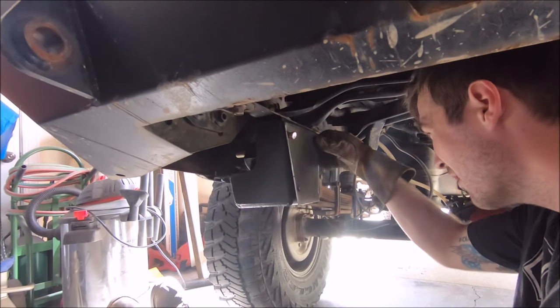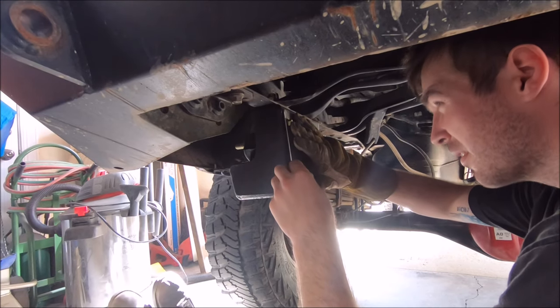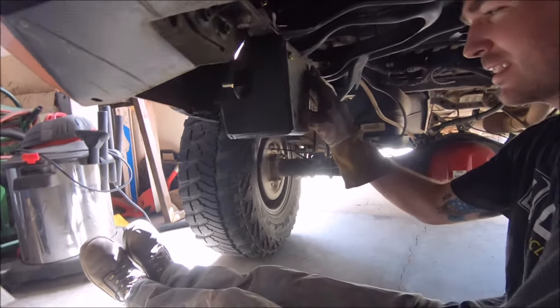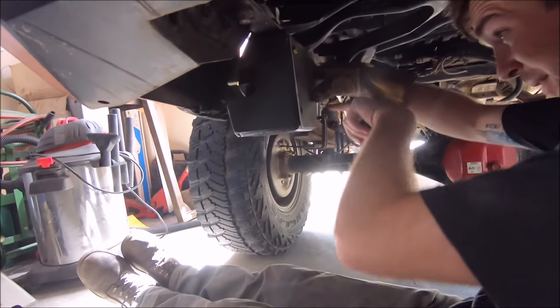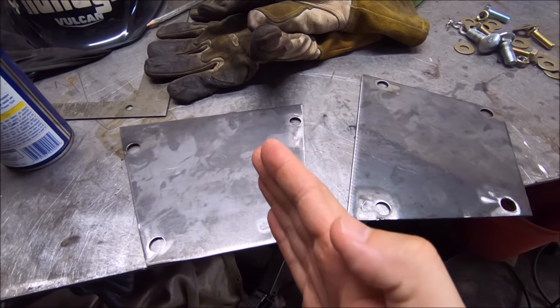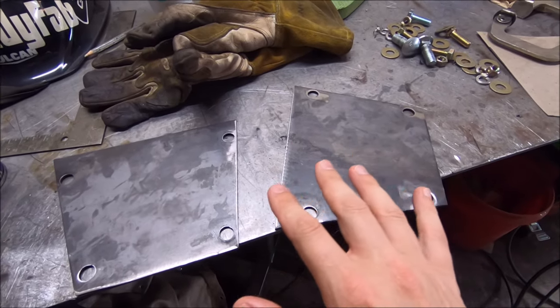Got all the holes drilled. Doing a quick test fit with the grade 8 hardware to make sure everything lines up. Once he got one of the plates good on one side, he just put a fresh piece of steel over that, traced it, and used that mirror image for the opposite side.